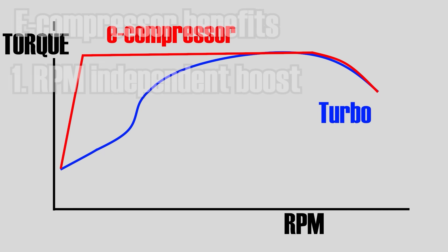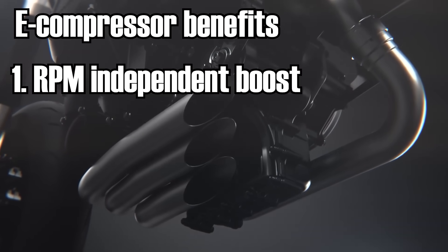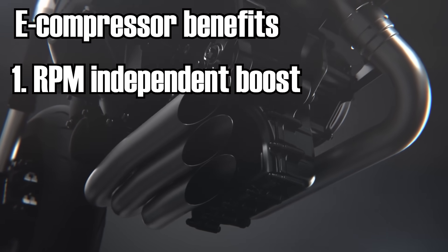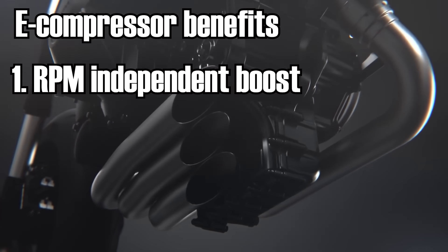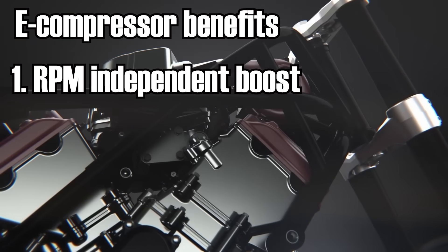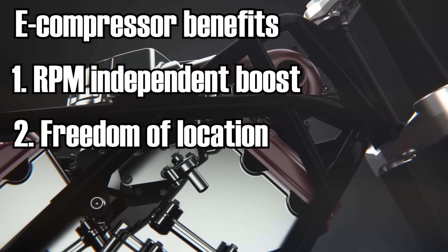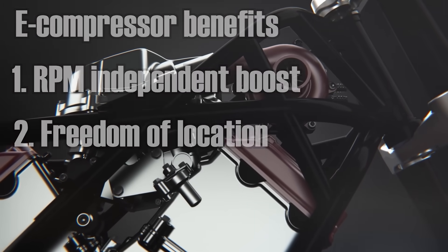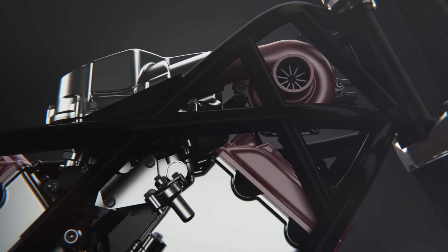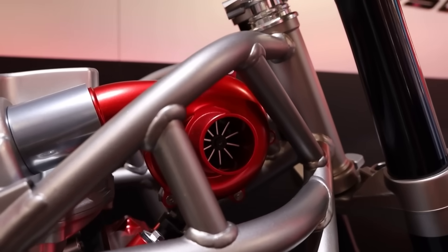The second benefit is that because we are independent from the exhaust gas, we do not need to create complicated exhaust manifolds that all feed into the turbocharger, which means reduced weight, bulk, and cost. Because we don't need complicated exhaust manifolds, we can place our electrical compressor anywhere. And as you can see, Honda has of course placed it extremely close to the intake manifold for maximized responsiveness.